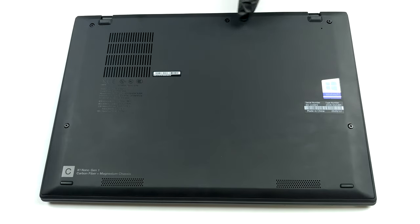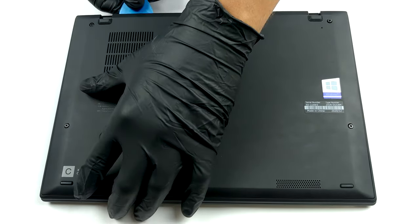Hello, this is Laptop Media, and today we will show you how to open the Lenovo ThinkPad X1 Nano and what's inside of it.